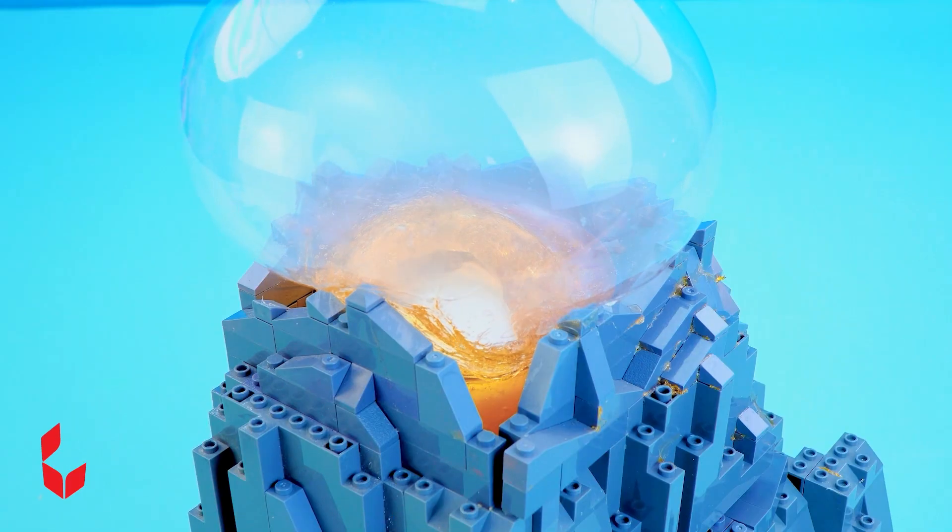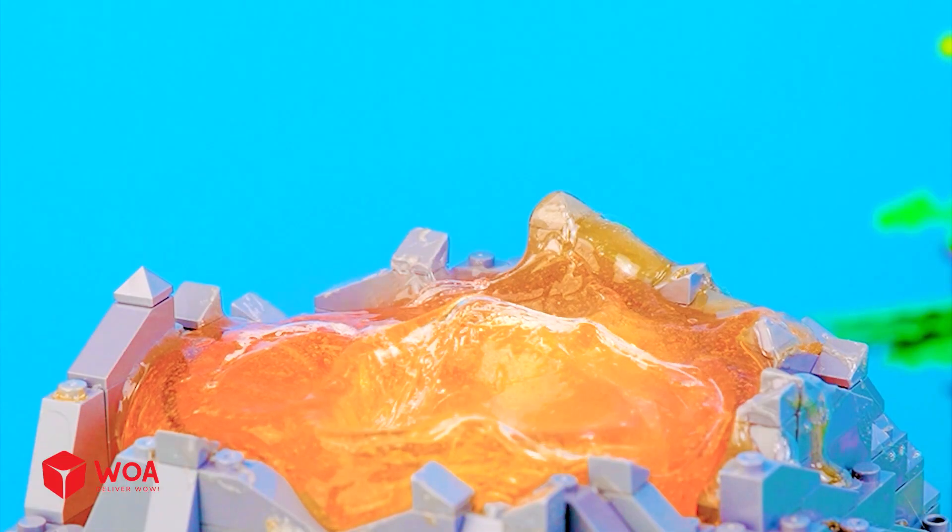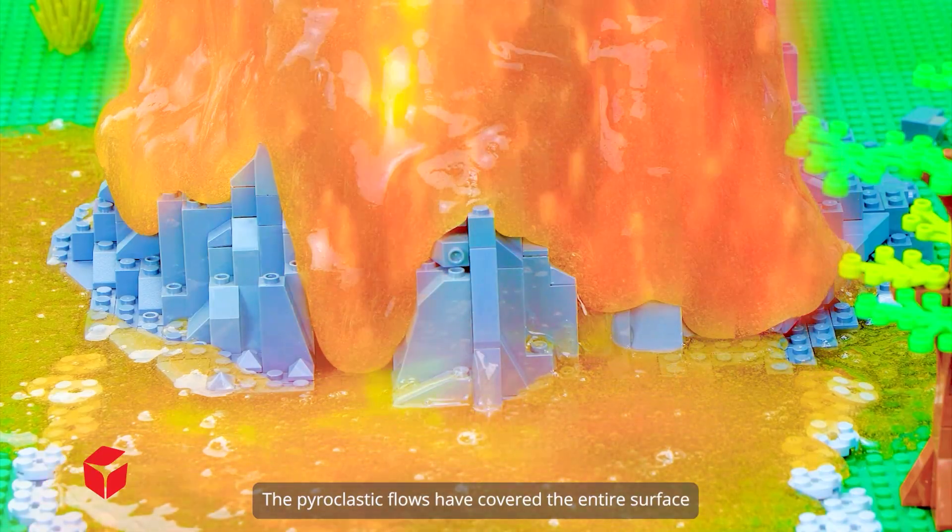The lava is melting — look how cool it is! The pyroclastic flows have covered the entire surface.